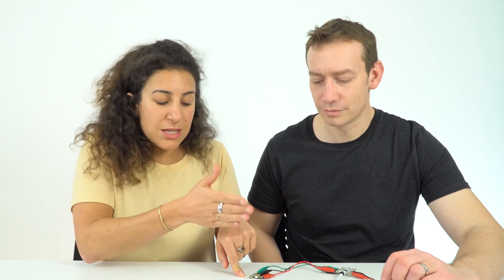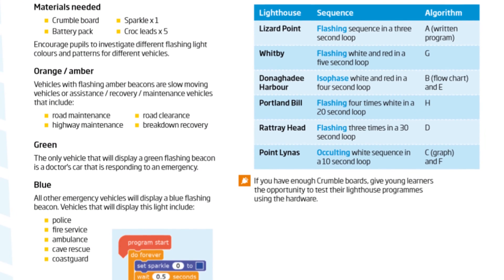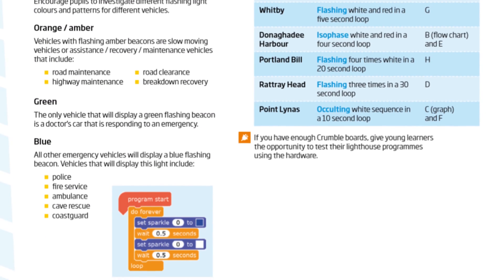Bear in mind that if you're using just one sparkle it is sparkle zero; if you add more sparkles they will be sparkle one, sparkle two, and so on. In the teacher guide we do provide one possible solution for this activity, but as mentioned there is plenty of scope for students to be creative and explore different things as they wish.